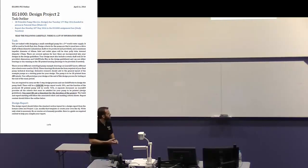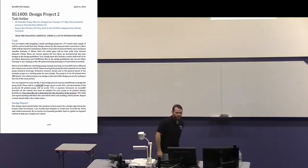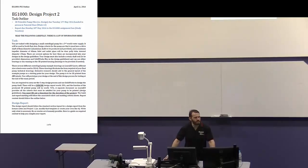All right guys, we'll make a start. So obviously everyone has your drawing from the tutorial yesterday. I'll get you to hand those to the little orange thing there at the end of this lecture, so just put it in a neat pile.